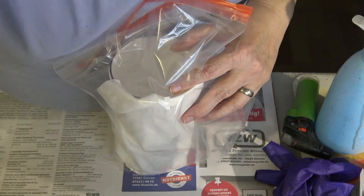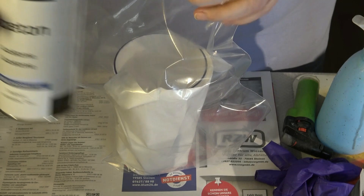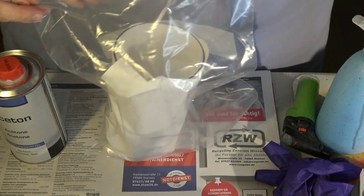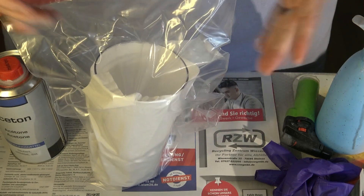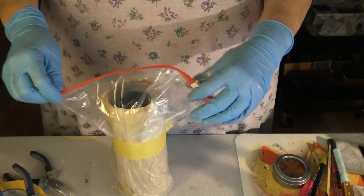And then I will take acetone. You can get this at a hardware store. I'm putting a generous amount of it into my bag and making sure that the tissue paper soaks up all of the liquid so it stays around the tumbler. Now I close the bag and I will let it rest for 24 hours.